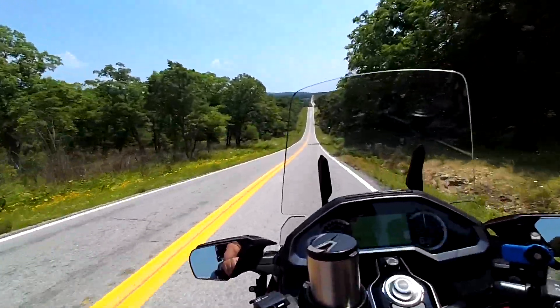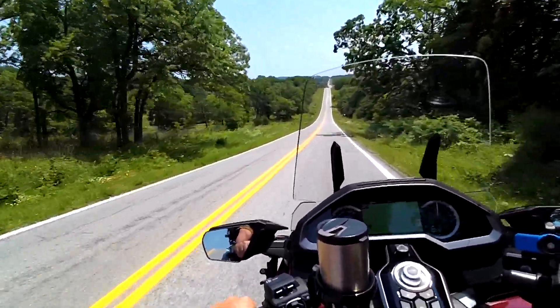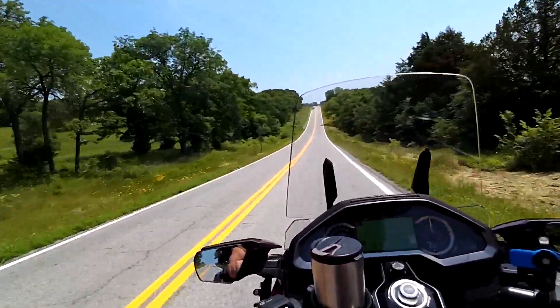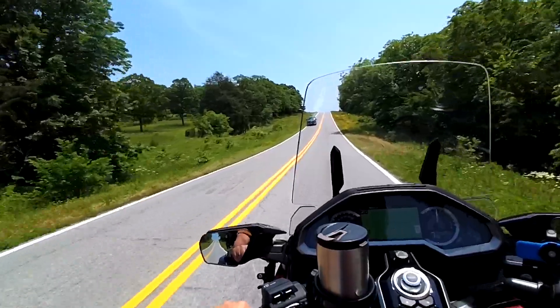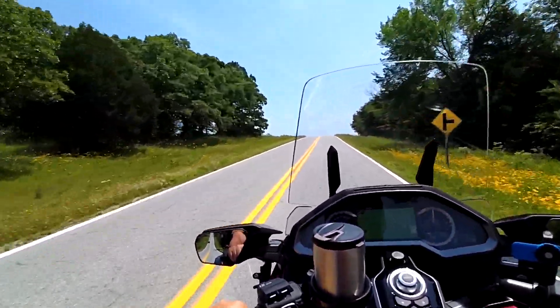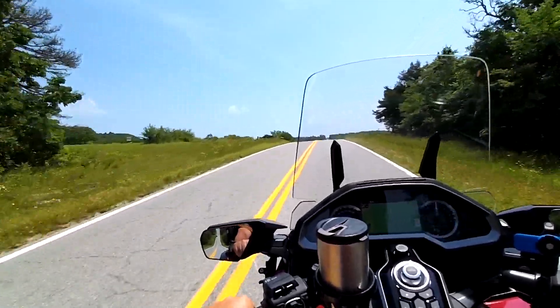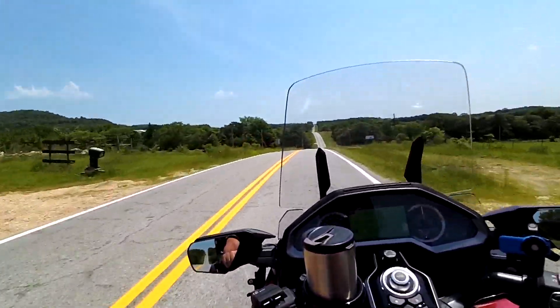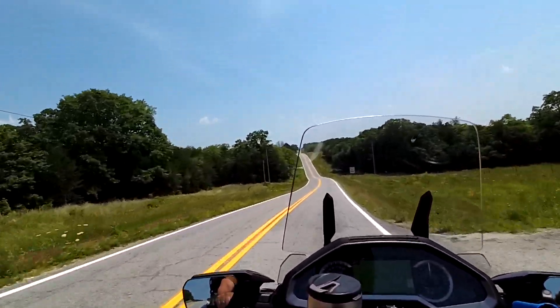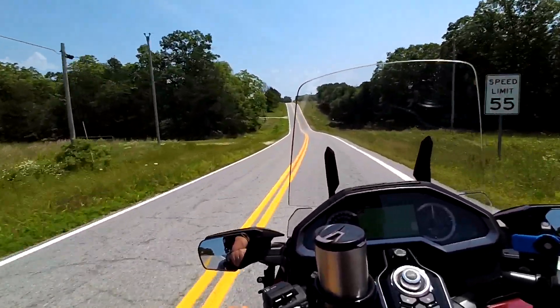The guy we bought this from said these are tubeless, but they're actually not tubeless — there are tubes in those tires. We've got to make one more stop next weekend before we actually head out. We're going to stop by our daughter's, visit them for a night, and she's making us some stickers — some decals — for our trailer.